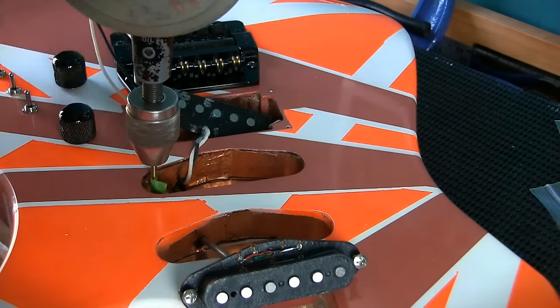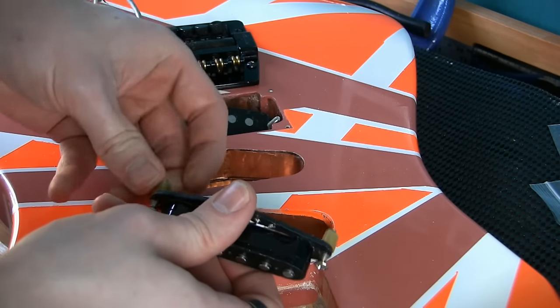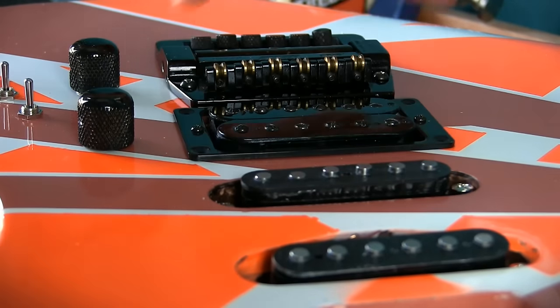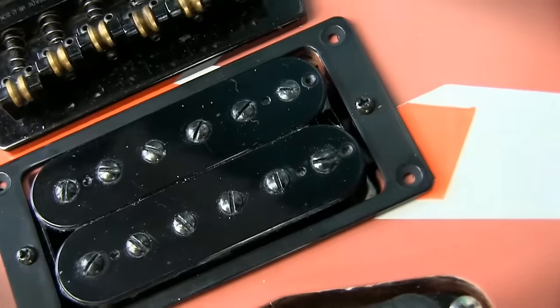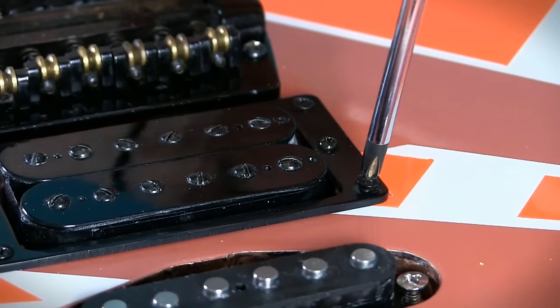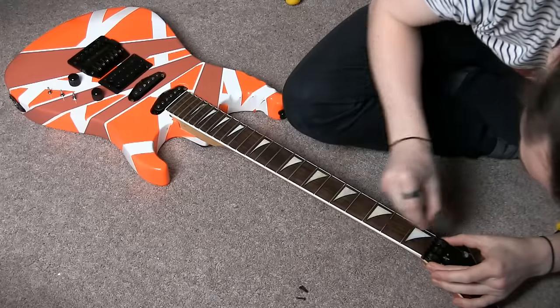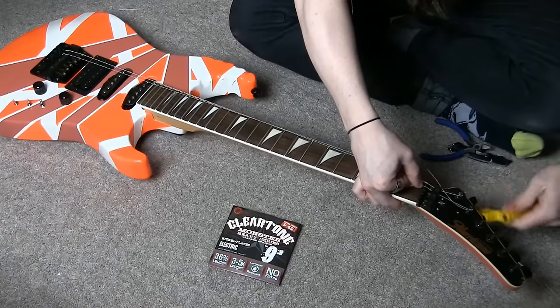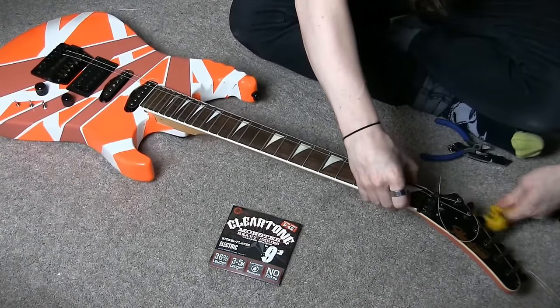I will have to drill holes for the direct mounting of the single coils. Compression tubing provides the up pressure — it's less fiddly than springs. Again we find the new humbucker ring has a different hole spacing than what was on the Hurricane, so new holes were drilled for these screws. With the neck back on, and the tuners, and some fresh clear tone strings, we are a few steps closer to the finished guitar.